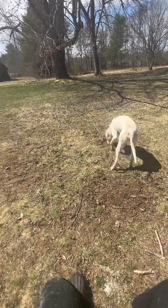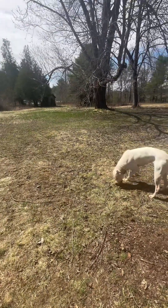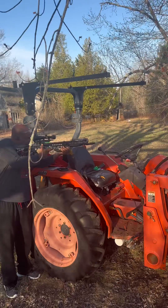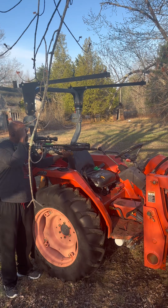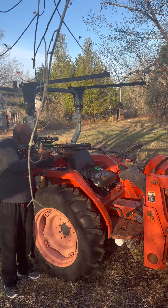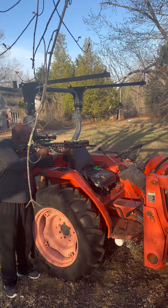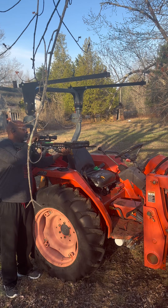She doesn't like the water too much but we're going to make an adjustment to that. So here we go — I'm just keeping tuned up with my crossbow here. I'll put into the next video what kind of crossbow I have.